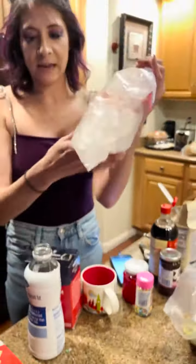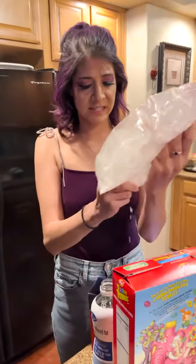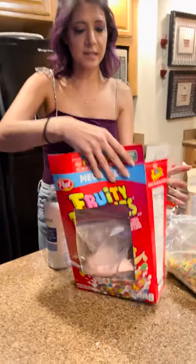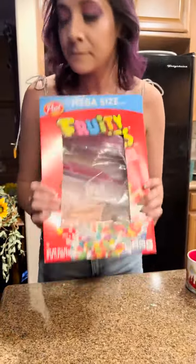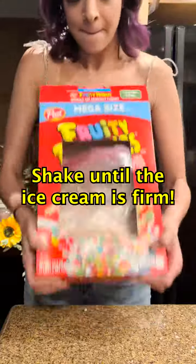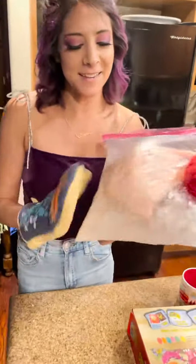We're going to mix it in this box — it's been in the freezer so it's really cold. We're going to put the bag inside and you can still see it through this little window. Now make some room because this is where your dance moves come into play! I needed oven mitts — they're normally for hot things, but this is really cold, so I'm going to use them to make ice cream.